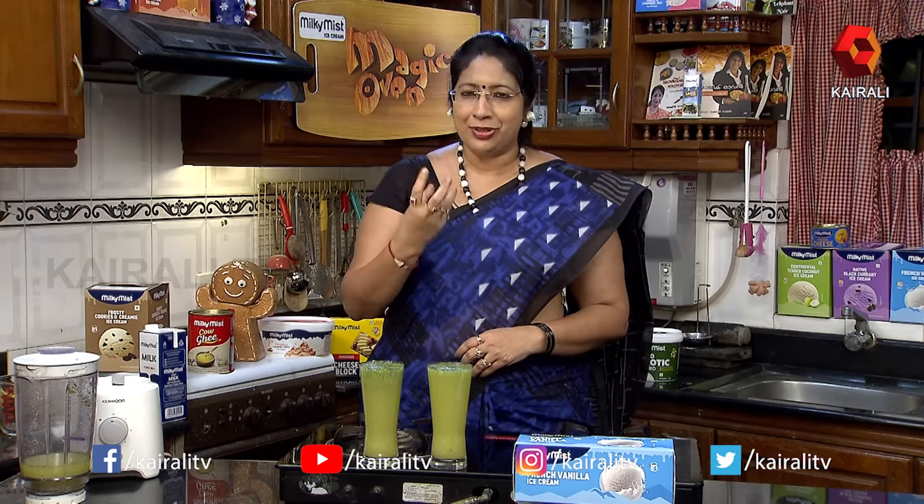Masala soda — it's a great masala soda. It's not as easy as we have to think about it, but it's better than store-bought.